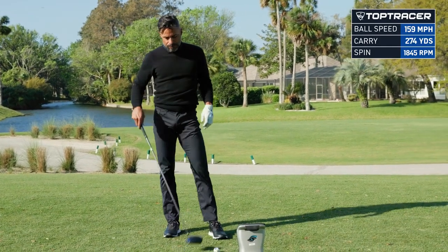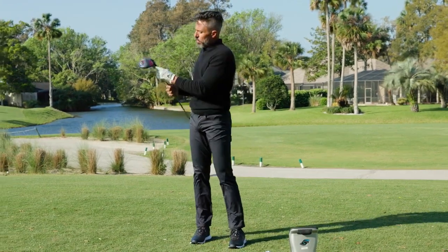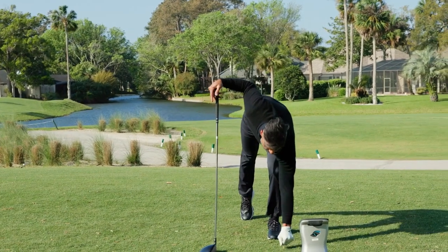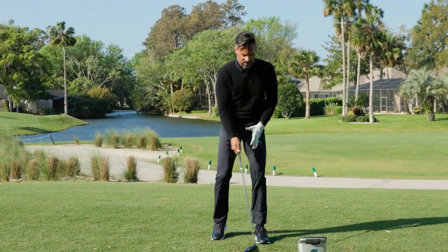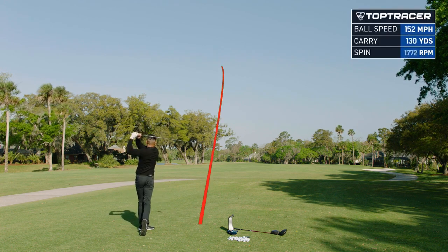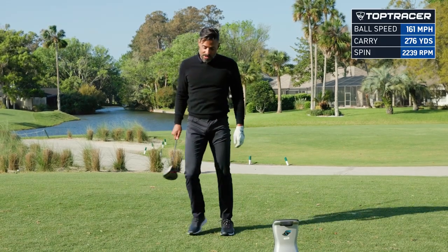This would be our anti-slice driver for people that tend to hit it left to right or need a draw to neutralize a slice. They've got a little bit of weight out in the heel and they actually pushed the center of gravity forward to knock down the spin — it's kind of a new way to combat a slice. What I'm seeing is this thing just wants to turn over with ease. Feels really good. I hit it right out of the guts — it wants to move right to left. 161 ball speed, 2239 spin at 14 launch. That's what it does out of the middle.